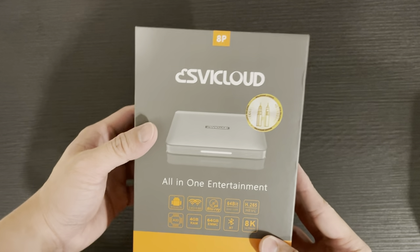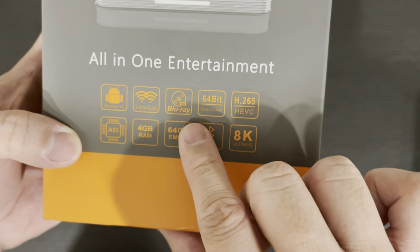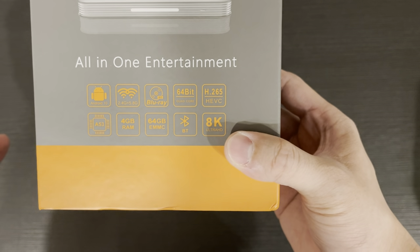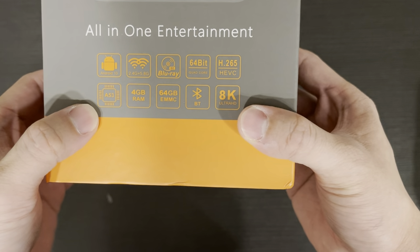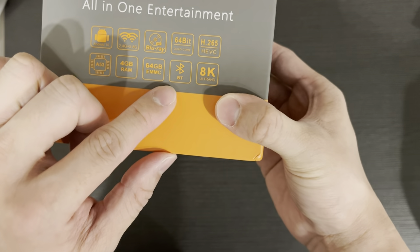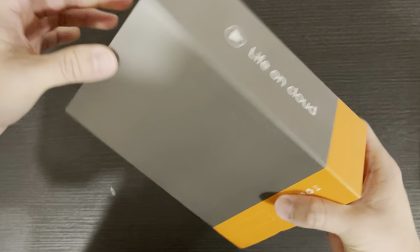The SVI Cloud 8P all-in-one entertainment device. Let's take a look at the specs: Android 10, 2.4 and 5 GHz with Blu-ray support, 64-bit quad-core processor with H.265 HEVC codec, ARM Cortex-A53 processor, 4GB RAM, 64GB storage, Bluetooth, and 8K Ultra HD.